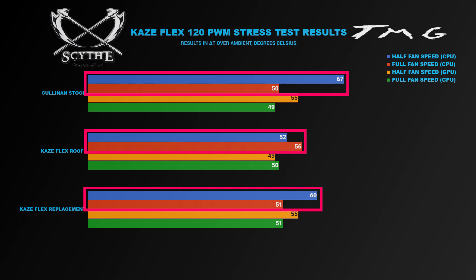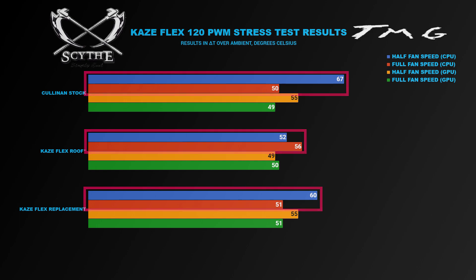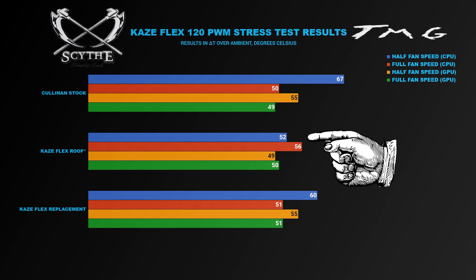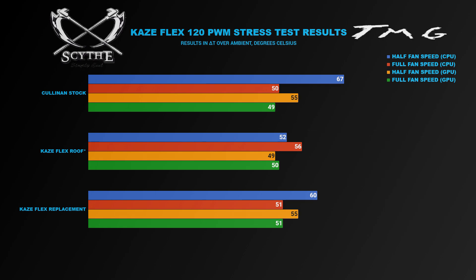Replacing all of the stock fans with Kaze Flex fans resulted in much better half-speed CPU load performance, with full fan speed CPU loads being basically within margin of error. The one interesting result was when we added two Kaze Flex fans into the roof — running them at full speed actually increased CPU temperature relative to what half-fan speed performance was for the Kaze Flex fans. That may have something to do with the fans spinning in the opposite direction of the other case fans and obscuring airflow. So if you're adding these into a case that already has existing fans, you're better off running them at a really low fan speed unless you're matching all the fans together.